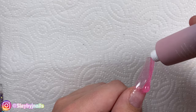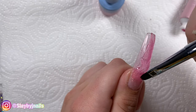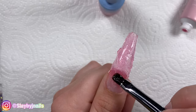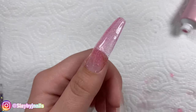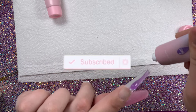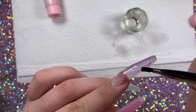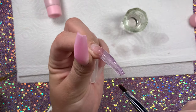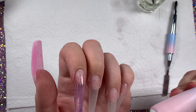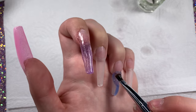After curing that first layer of gel, I'm going in with a second coat just because the jelly consistency was a little too transparent for me. As you can see, I'm only applying it about three-fourths of the nail — I'm leaving the cuticle area open because I decided I actually want to do like a little ombré French kind of look. I just continued to do two layers of poly gel on each nail.